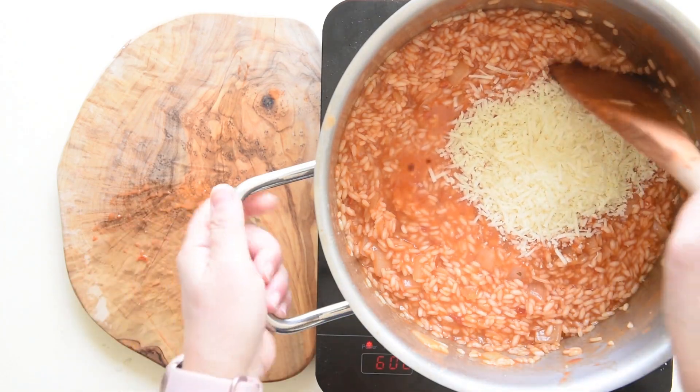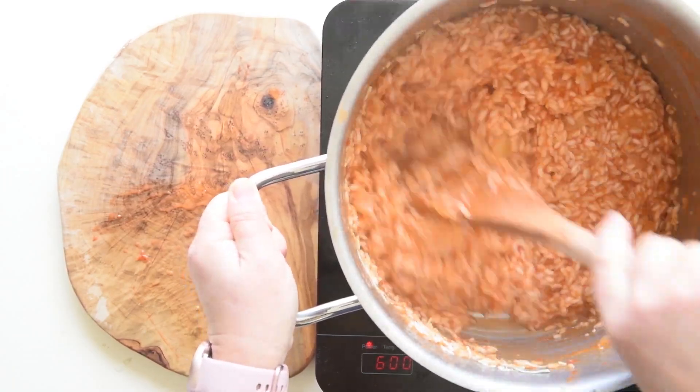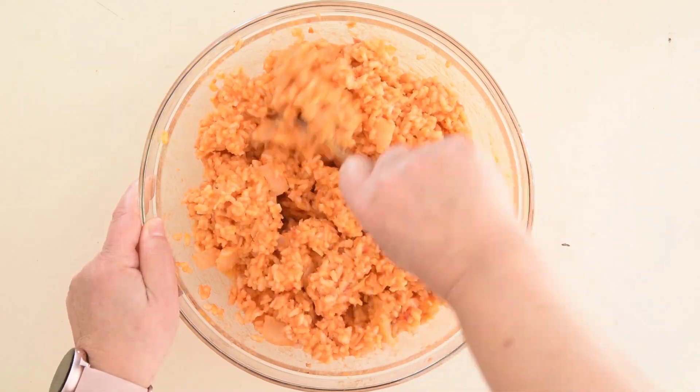Remove from the heat, add the pecorino or parmesan cheese and let it cool down to room temperature. Once it's cold, mix in the eggs.